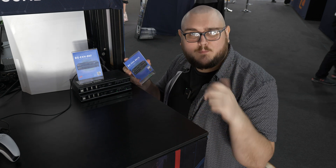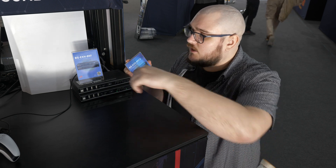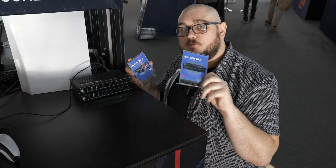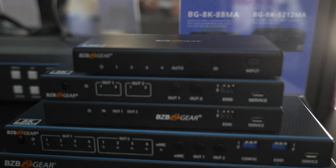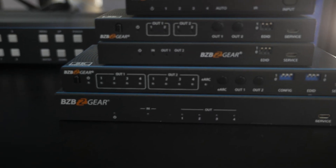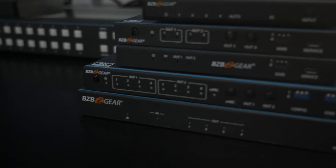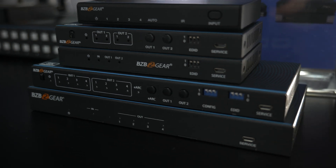But let's say you don't have CAT cable, or you're running in an existing setup where fiber is king. Well, if that's the case, we have something else for you that's going to do basically the exact same thing. We don't have it here at the show, but it's basically the brother of this unit — it's the BGEXH 8KF. The only difference is instead of using CAT 5 cable, you're using fiber optic.